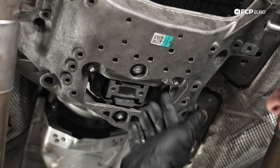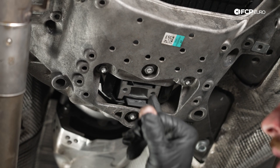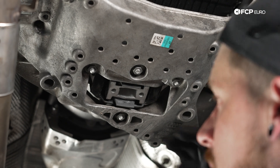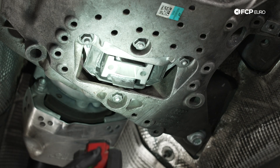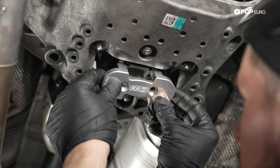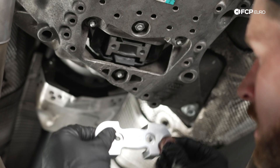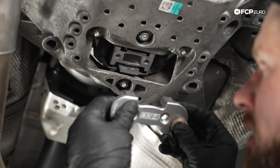Before we tighten any of these up, we do want to double check that the subframe mount insert threads for the bolts are lined up with the holes here. If they're offset at all, you may cross-thread the hardware going into that bracket. So let's double check with a flashlight — they're pretty lined up. For the 034 insert, it is just going to go in like that. We are going to grease these tabs a little bit just to make insertion easier. Once that's in, we have two new bolts to go in there with Loctite and we'll torque everything down together.